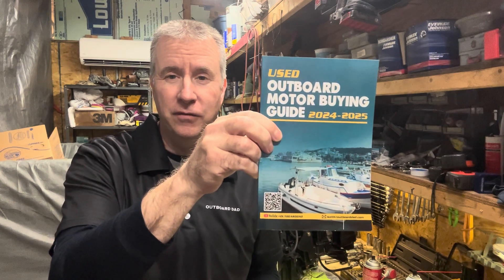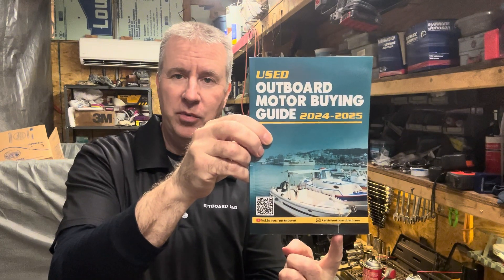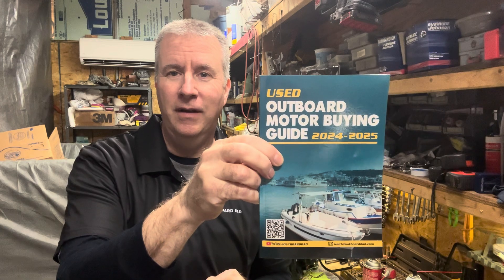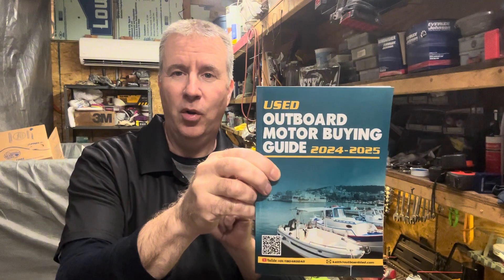My Used Outboard Motor Buying Guide is for sale on Amazon for $20. I'm offering now for a limited time — if you send me an email with proof of purchase at keithoutboarddad.com, I will offer you a free half-hour session over the phone. I love talking to you guys and helping you out with your motors or making sure you're making a good, sensible purchase.